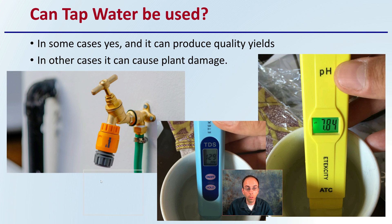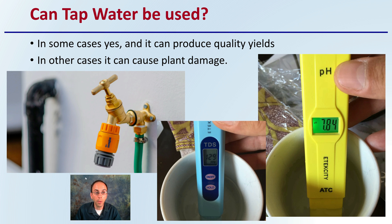Can tap water be used for cannabis production? In some cases, yes, and it can produce quality yields. A lot of growers will often want to shy away from this and go through massive purification processes — in some conditions that's justified, but in others it's not. In other cases it could potentially cause plant damage. So again, it comes down to knowing what is in your tap water, as it's a general term we give to a variable source of water.